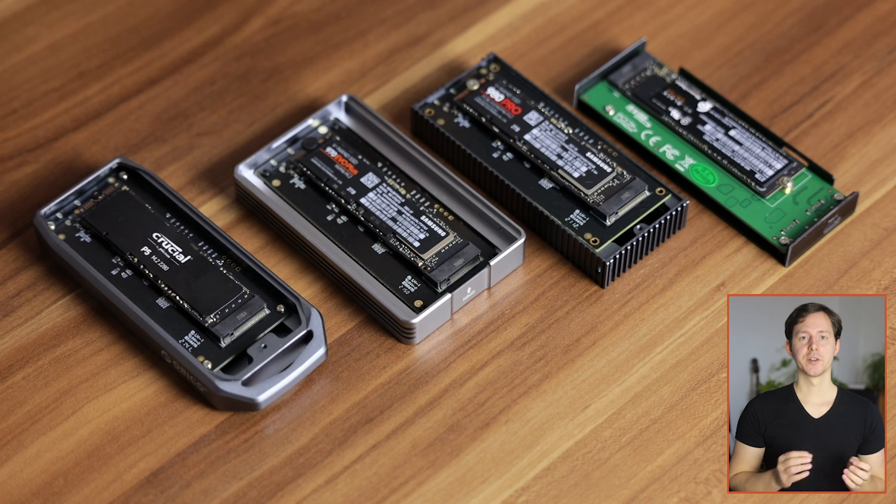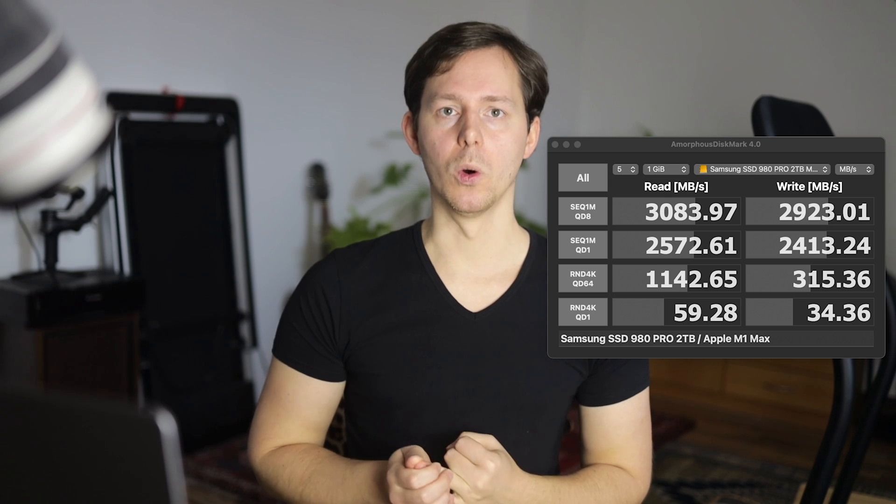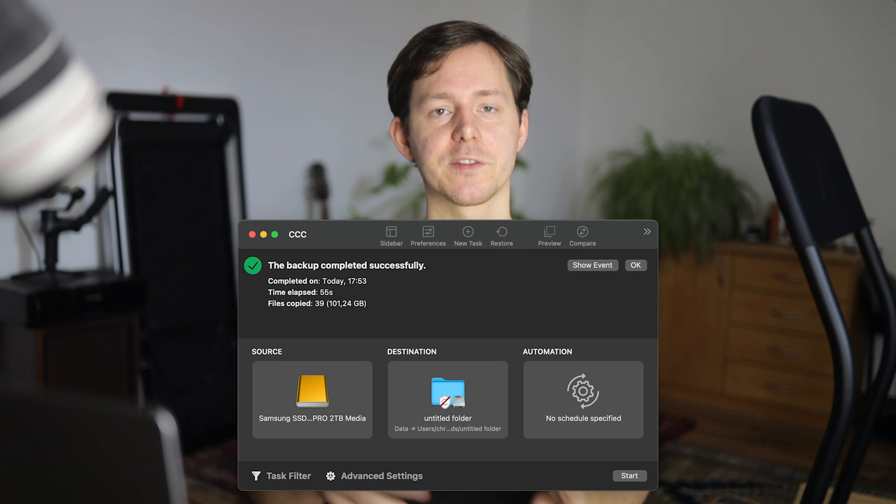Before we jump into the results, I want to quickly explain how I did these tests. I tested every single drive in every single housing to find which combination performs best. I ran speed tests with the Blackmagic Design Disk Speed Test tool as well as the Amorphous Disk Mark 4.0 tool. I also ran Amorphous Disk Mark tests on an Intel MacBook Pro and my M1 Max MacBook Pro. Lastly, I did a folder transfer test using Carbon Copy Cloner — a 101 GB folder was transferred to the drive and back, measuring both read and write duration.